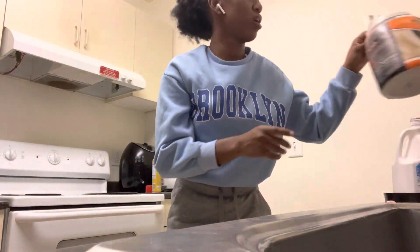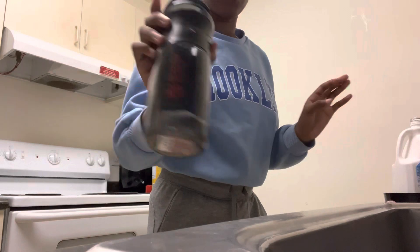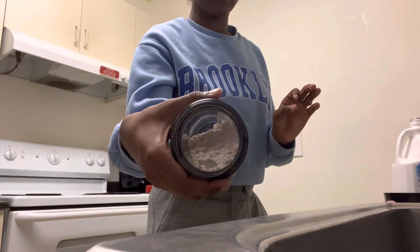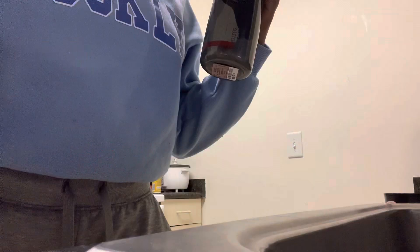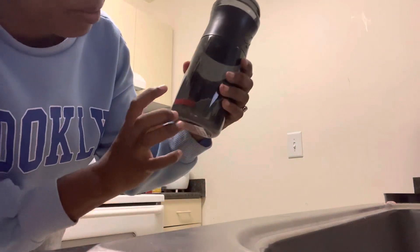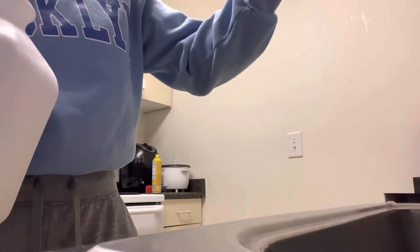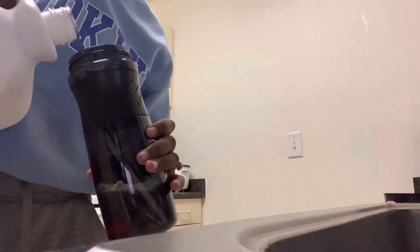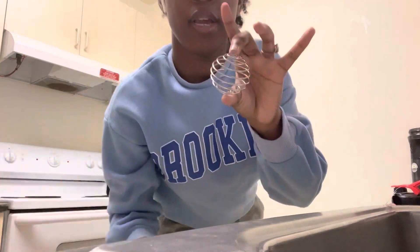Hey y'all, so I'm making a protein shake for Javon. It says one scoop for adults — one scoop of the powder — and you put six to eight ounces of your beverage. His bottle has labels and I'm gonna stop maybe at the six or the eight, just depending. That's at the six, I might go up to the eight a little bit. Okay, we're at eight — put this in.